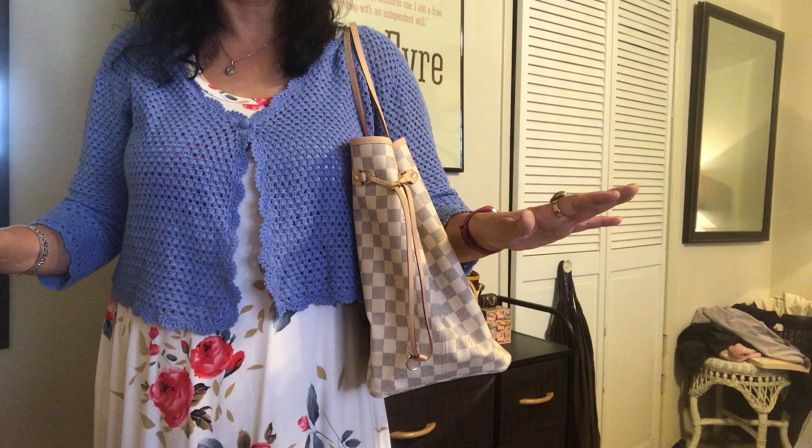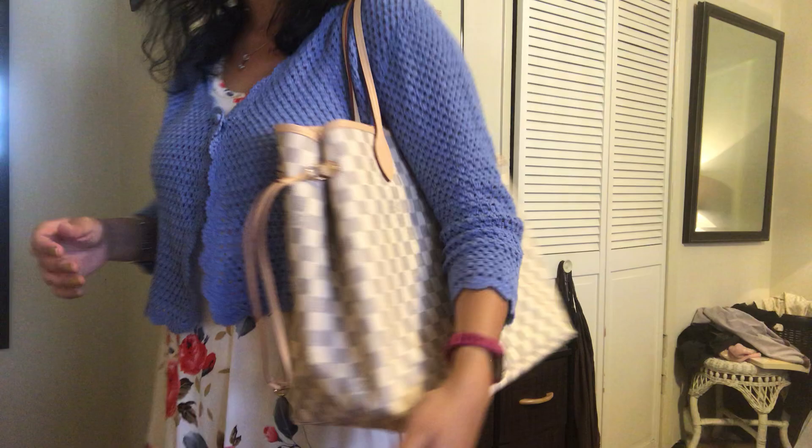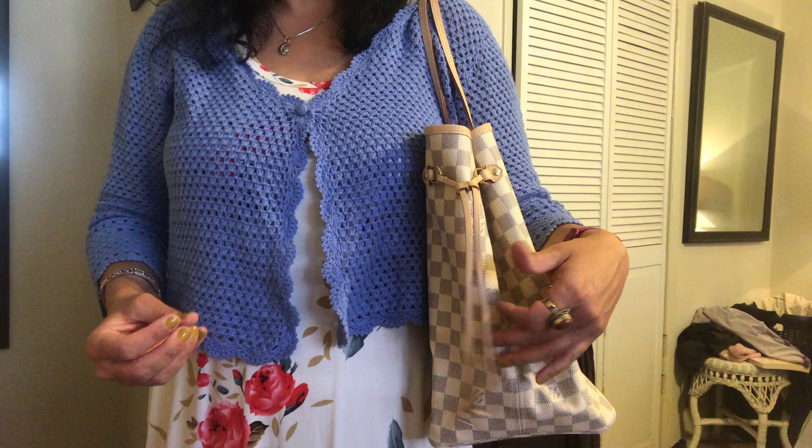It was kind of a circus getting to the shop today. On the way back I lost my cell phone and found it under the passenger seat. I was so excited — I just wanted to get home, unpack my bag, style it, put different things in it, and start using it, because I just feel like this is a bag that's going to get a lot of use.